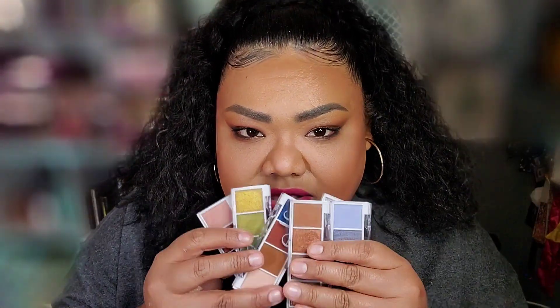Hi everyone, I'm Lala Badd. Welcome. Today I am sharing with you my first impressions and up close and personal swatches of these — the new e.l.f. Bite Size Eyeshadow Palettes.